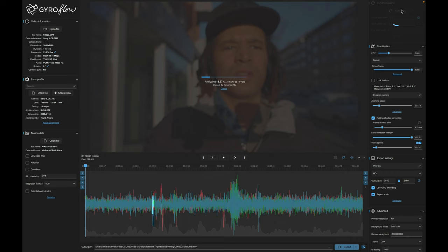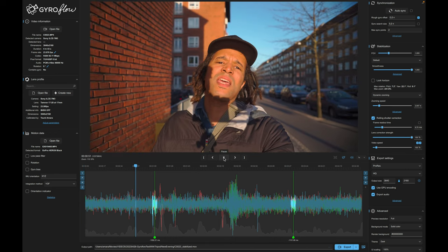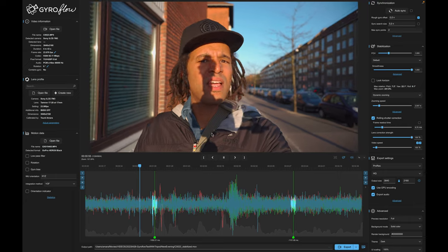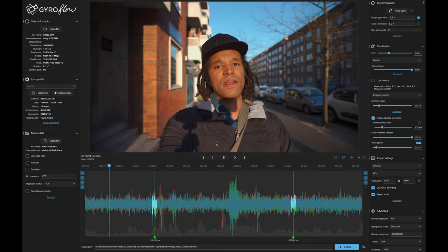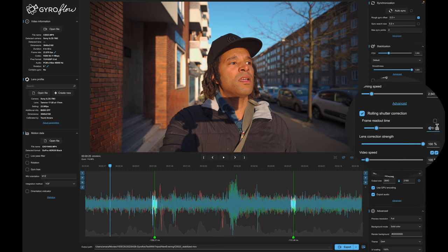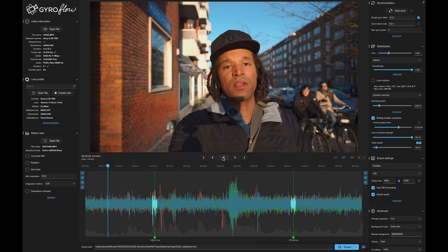Click auto-sync and wait for the computer to process — you don't have to change any settings at first. This takes maybe 30 seconds or so. What it's doing is taking the gyro data of the GoPro, and the software essentially transfers the GoPro's Hypersmooth stabilization to the Sony camera, which is quite amazing. I've found that after syncing by default there's a bit too much wobble — the building in the background is wobbling. This is due to rolling shutter, and I like to change the rolling shutter correction value to 27, which gives me good results. The wobble is pretty much gone.